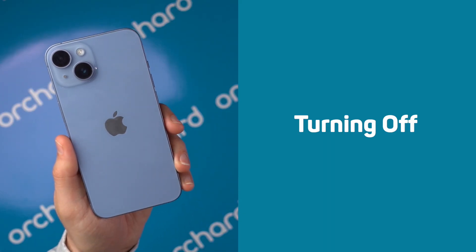Hey, it's Ben from Orchard. If your iPhone is acting up, you may need to turn it off, restart it, or force restart it. But what's the difference and when should you do each? Before we dive in, here's a quick breakdown.